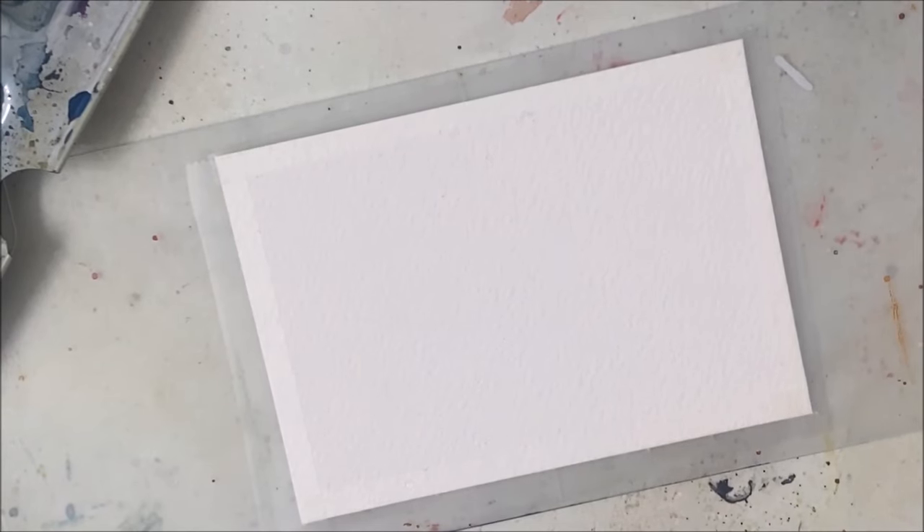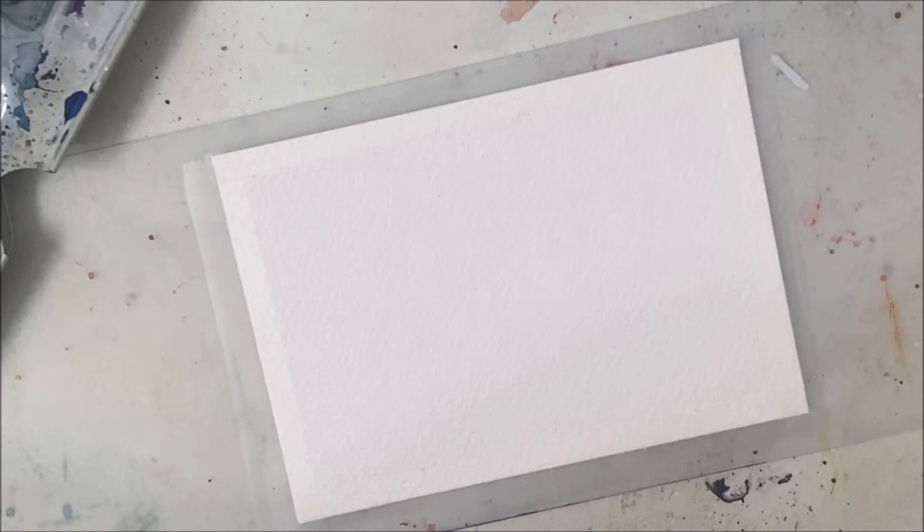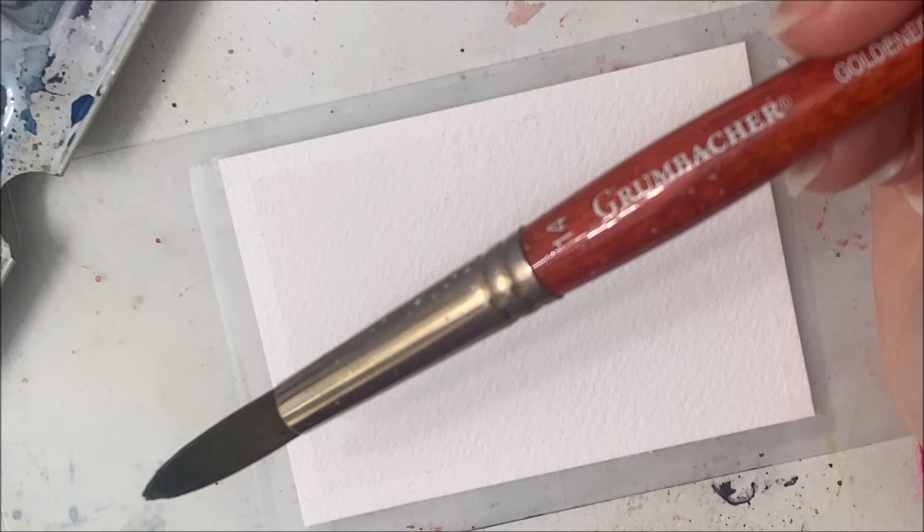Hello my friends and welcome to another watercolor tutorial. We are kind of moving forward with the abstract painting theme lately. I wanted to paint this painting inspired by Franco Islike. It's just a very simple, almost abstract field and I'm trying to figure out how I want to begin so I don't have to go back and fix things later.